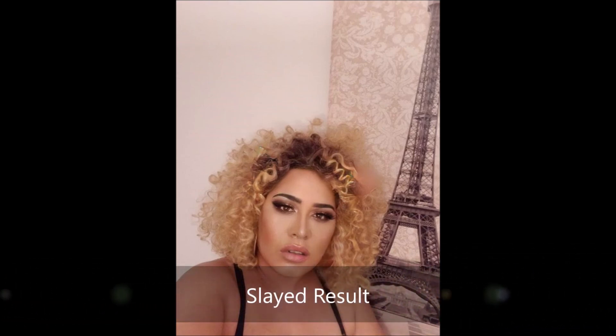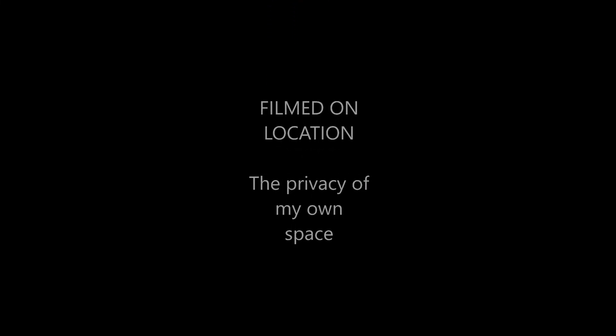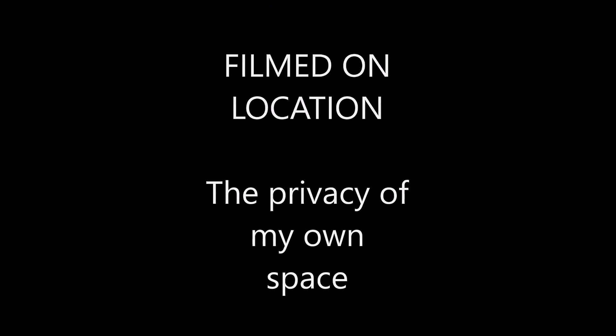These are the slayed results of my finished application of non-traditional, foundation-free makeup. Thanks for watching — come back and see my channel again. If you liked this, please click the like button, subscribe, and share. See you again soon, bye!